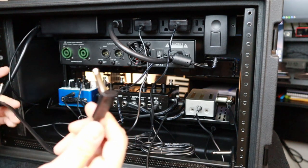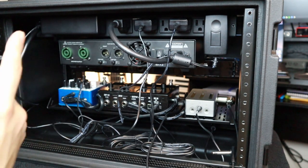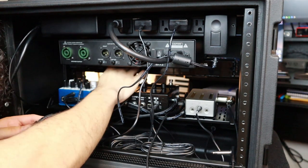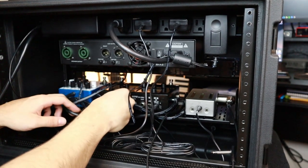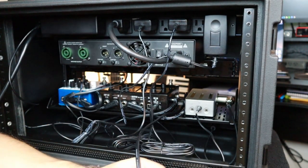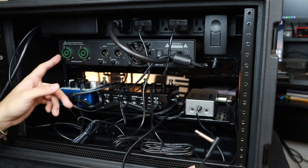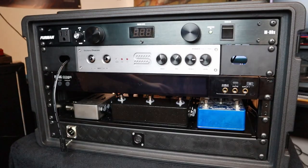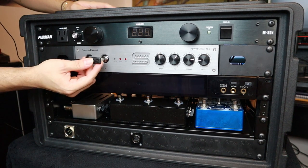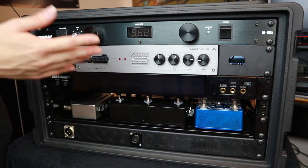Now I'm plugging in the inputs and outputs using Rockboard cables. My instrument goes into the Korg Pitch Black Pro, then the output goes into the input on the HX Stomp. The output from the HX Stomp is connected to the Dark Glass Element, and that goes around to the front into the Power Stage 700 — that's my output to run into my cabinets. The quarter-inch jack out of the Dark Glass goes into the right input of the Seymour Duncan Power Stage, and that completes the whole signal chain. Let's plug it in and see if it works.